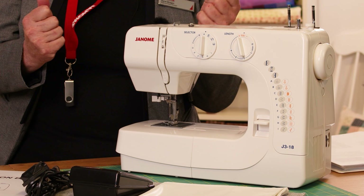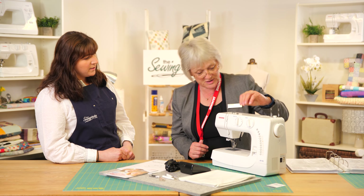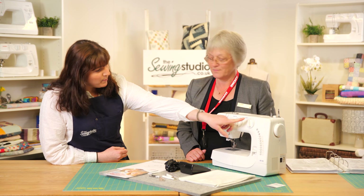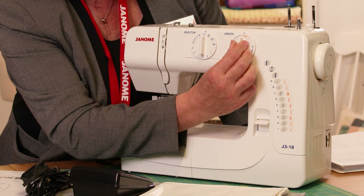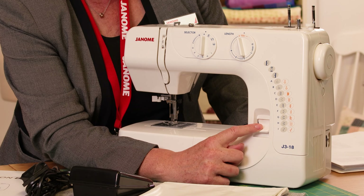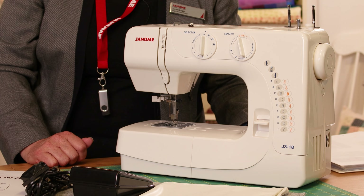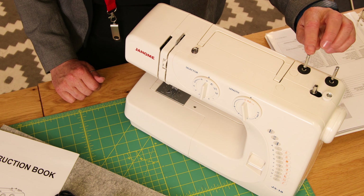If you sew a single stitch on Jersey or stretchy fabrics there's no give in it, so you could quite easily pop the stitches — and we don't want that. The stretch stitch is also really nice for top stitching and gives a great effect. There's lots of uses for these stitches. The bit of movement on the dial means you can alter it slightly. This little lever here — press and hold — is the reverse, so hold it down and the machine will sew in reverse for you.